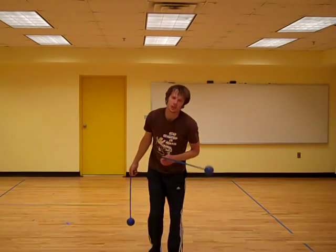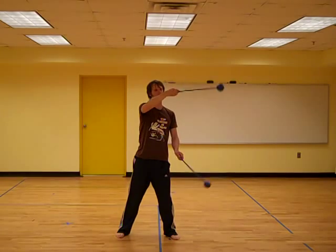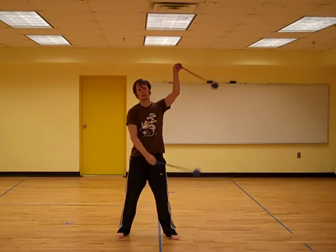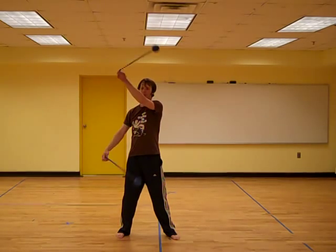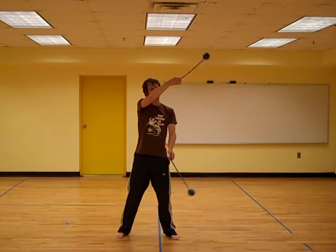So we can put our poi together to do this as a musical cap that will go top, bottom, diagonal, left side, diagonal, bottom, top, diagonal, right side, diagonal, and we're back to where we started. Put it all together.